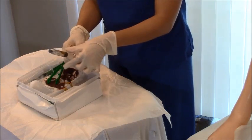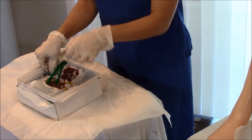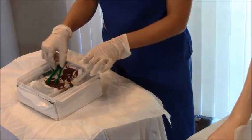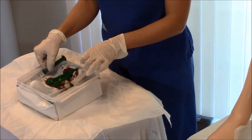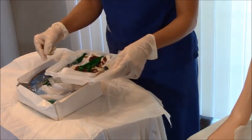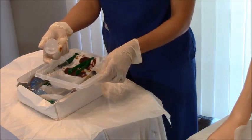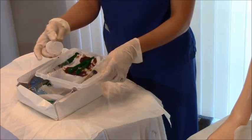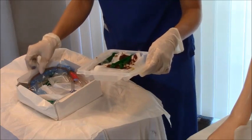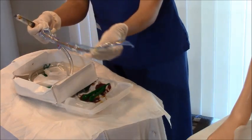Next you have your sterile water to inject into the bulb of the Foley catheter — you always want to make sure the bulb works before insertion. I once had a bulb that didn't work and had to get an entirely new catheter kit. You also have lubricant to lubricate the catheter, and a specimen container in case the doctor wants a urine sample. To check the bulb, get your catheter out of its protective cover, connect the syringe to the inflation port, and inflate.